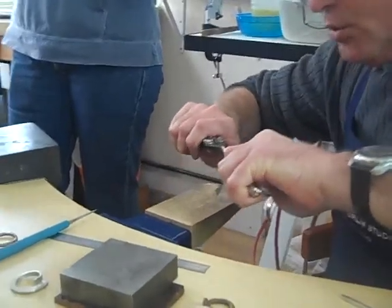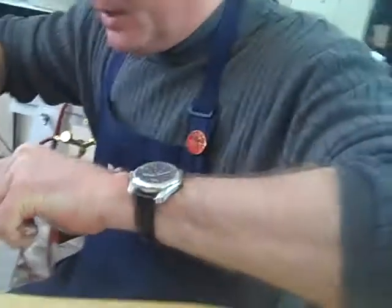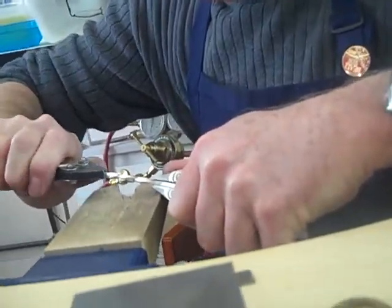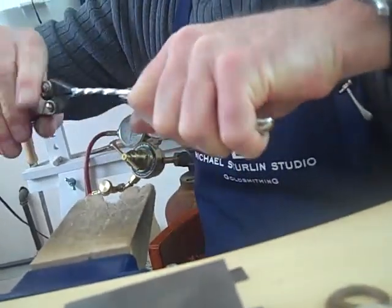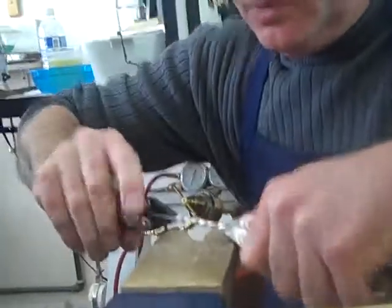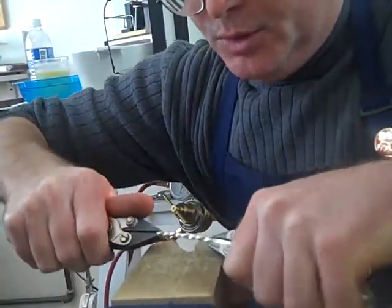I'm just going to twist this without moving the pliers, then reposition my hand — each time turning it just a quarter of a turn so I'm not overextending my wrist or hurting it too much. We'll twist it just a little bit tighter.